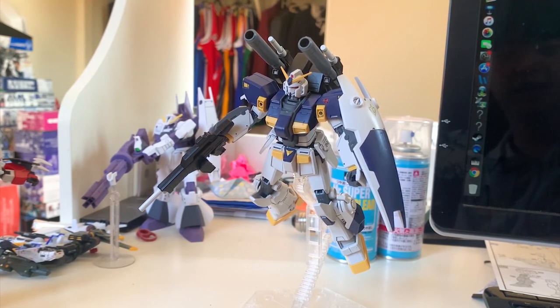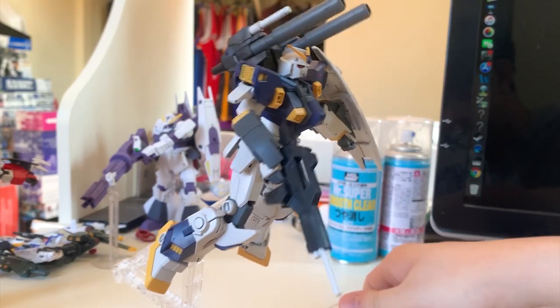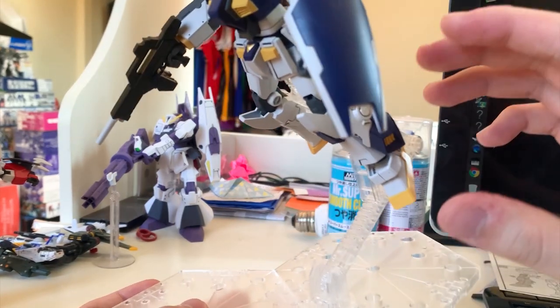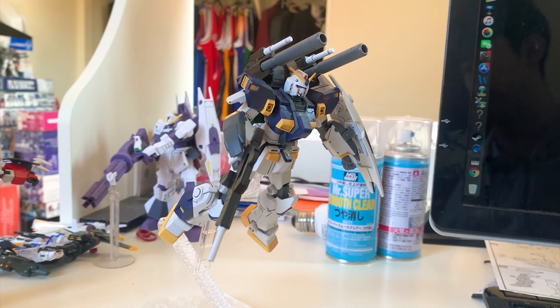Flying pose. I'm not mentioning running pose because running on a Gundam or MS feels very weird to me — I don't think they can run. They can walk, fly, or jump. Now for the flying part, you can see that the legs are bent a little bit to make it look like it's flying in space. The feet part is the most important: if you want your Gunpla to look like it's flying, you must have your feet facing down. If you make the feet face down and bend the legs a little bit, it will look a lot more natural.